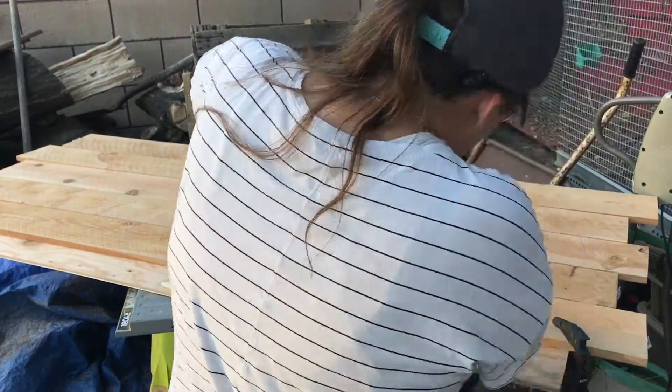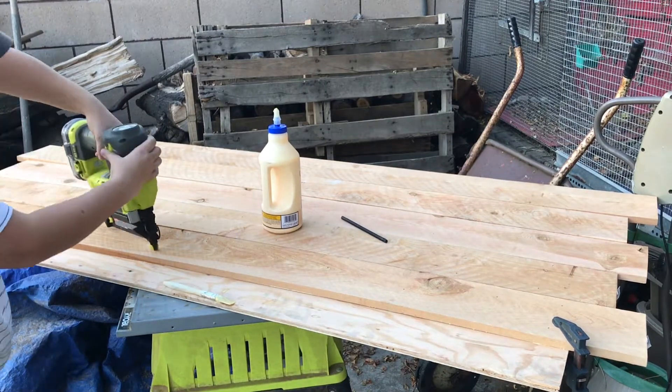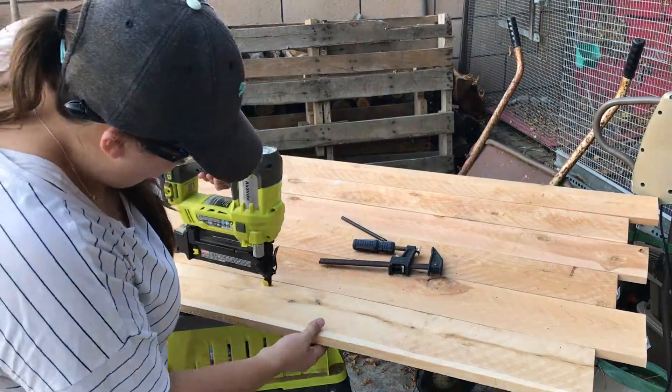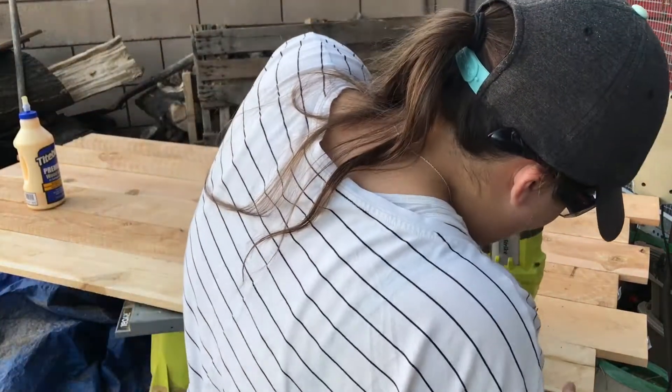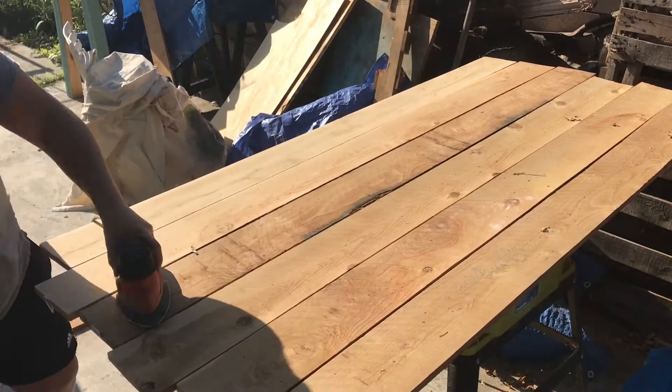The last board I attached was a little bit bowed, so I used a clamp to hold it down. I sanded the headboard with 80 grit sandpaper.